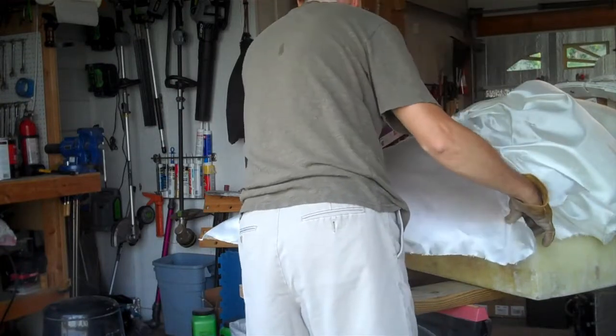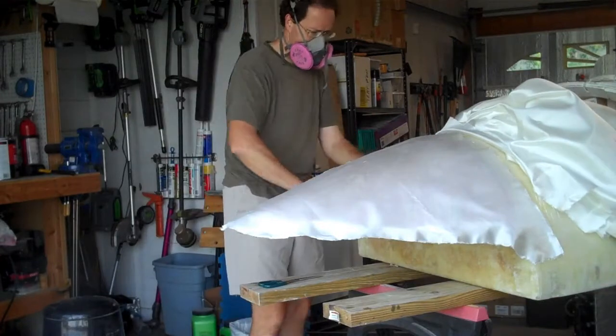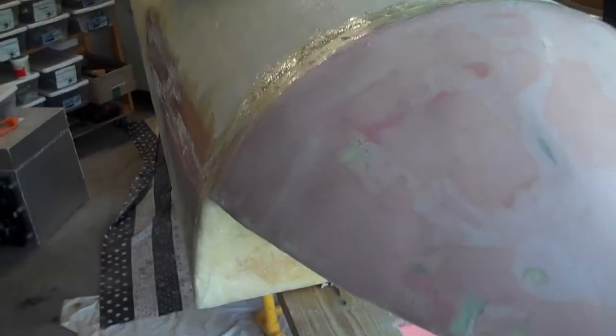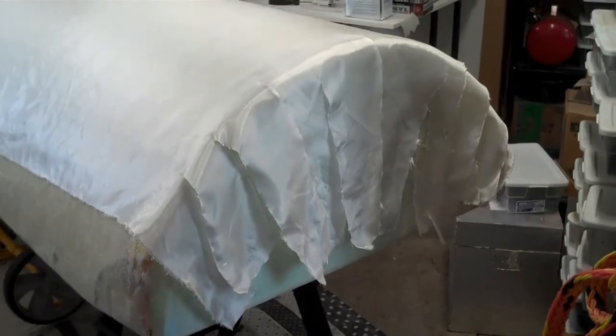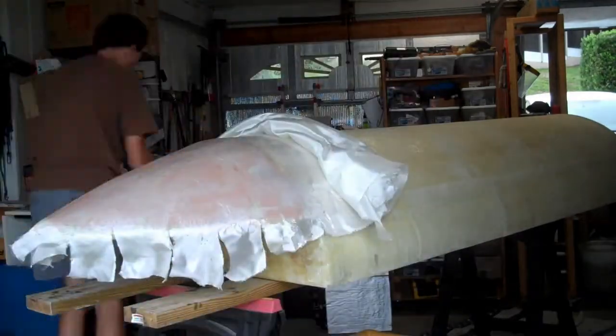After doing several layers of chopped strand mat for strength, it's time to move to the more expensive woven fiberglass cloth for the final layer against the water. Compared to chopped strand mat, this is a joy to work with — it takes a lot less resin as it's much thinner. You still have to cut it to the appropriate size so it lays smooth. Unlike chopped strand mat, woven cloth works well with epoxy resin, and since air bubbles don't get embedded in it, it almost disappears and the underlying surface shows through. I used a flexible scraper to draw epoxy over the entire surface, and a disposable chip brush to spread epoxy under overhangs.